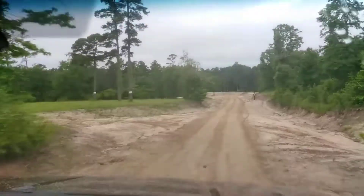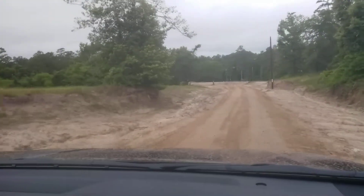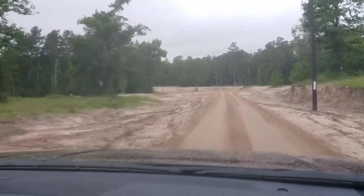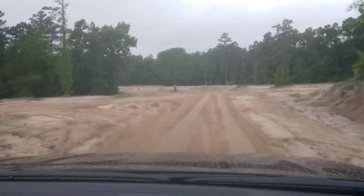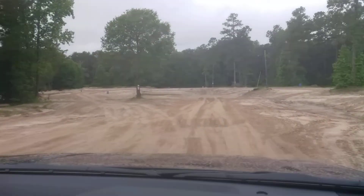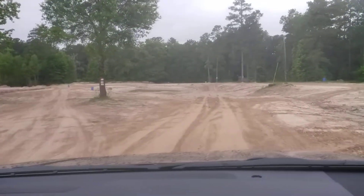I've heard this one doesn't have all the features — or is this kind of loaded? Yeah, this one's pretty loaded, especially with the crawl control. There isn't much missing from this unit. We've got a nice... oh, it changed. It's weird looking now. I haven't been down here in about an hour, so there's actual water there.